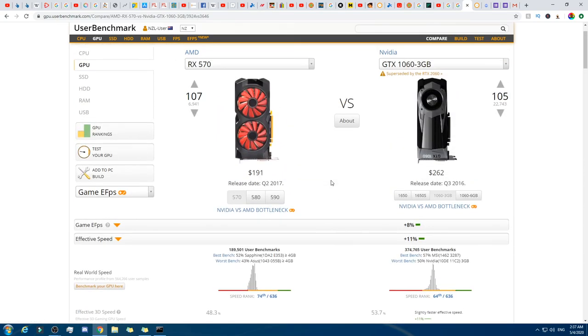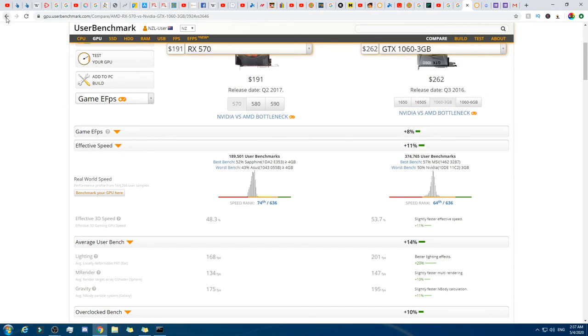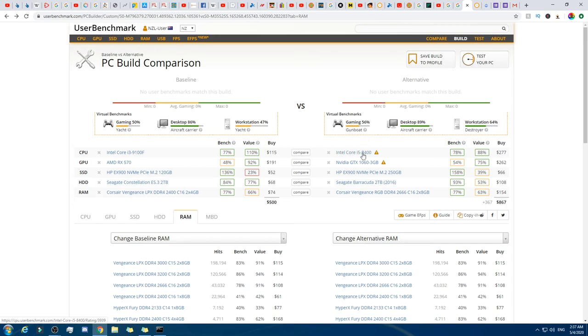Obviously the graphics card is a bit better on my own PC — about 10-20% better. My one is a little bit better. I'm almost certain the HDD was that Seagate, the RAM was Corsair Vengeance 2x8, and the SSD was a Samsung Evo Pro or something like that. That was approximately what my PC is, and it cost me about $2,000 NZD when I got it back in 2018. But I just find it insane that for $500 NZD you can get more or less the same as what I paid $2,000 for two years ago in June/July 2018. Prices have really dropped.